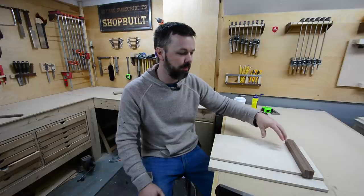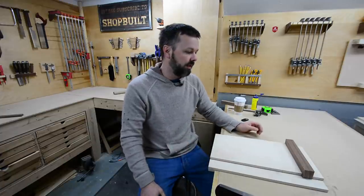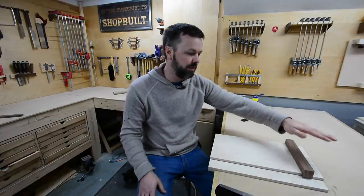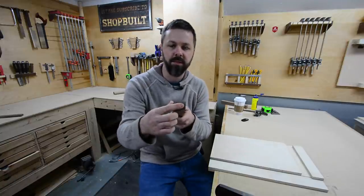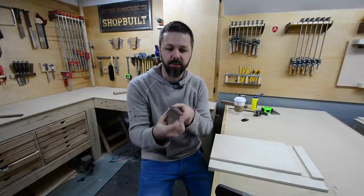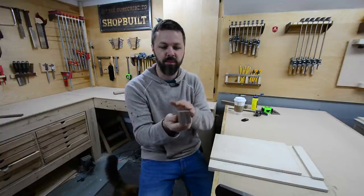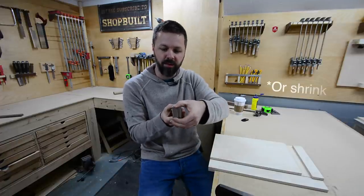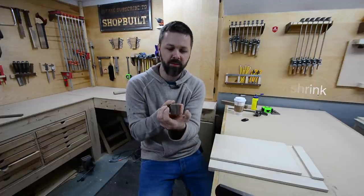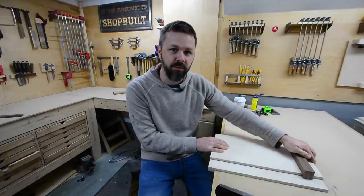It's actually the factory edge of the plywood, and that's what's going to keep this fence really square to this edge. Now, one thing you have to deal with when using a piece of hardwood in a groove like that is wood movement. So I was very careful in my selection. I made sure that my grain is very straight, and I'm going to orient my piece of hardwood in the groove like this, because the majority of my growth is going to be this way — there's hardly going to be any growth the other way.